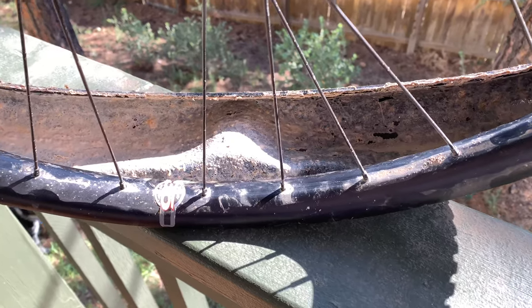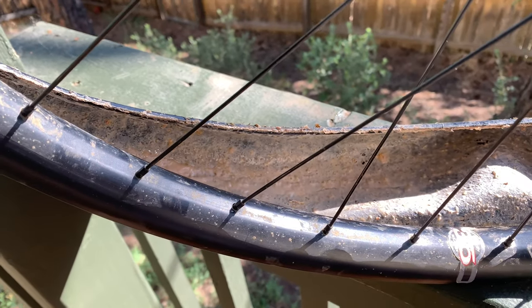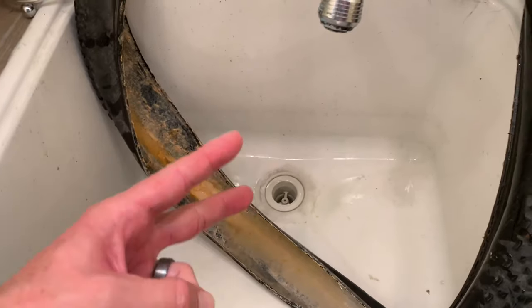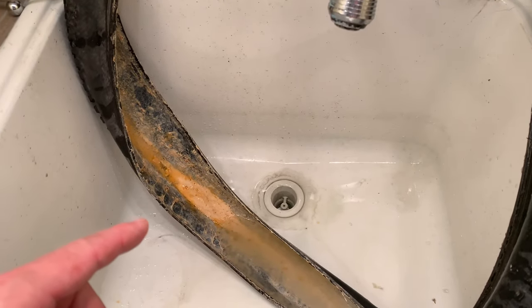Alright, so step one is obviously taking your tubeless tire off the rim, and then obviously you're going to have lots of sealant. Step two, you want to rinse out any excess liquid sealant that's still on the tire.